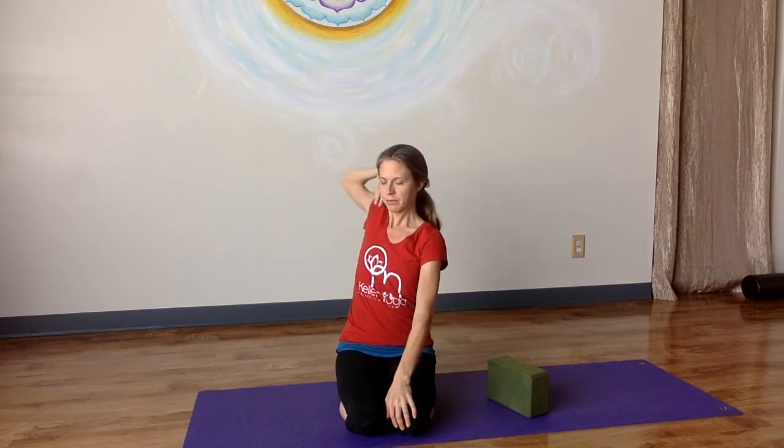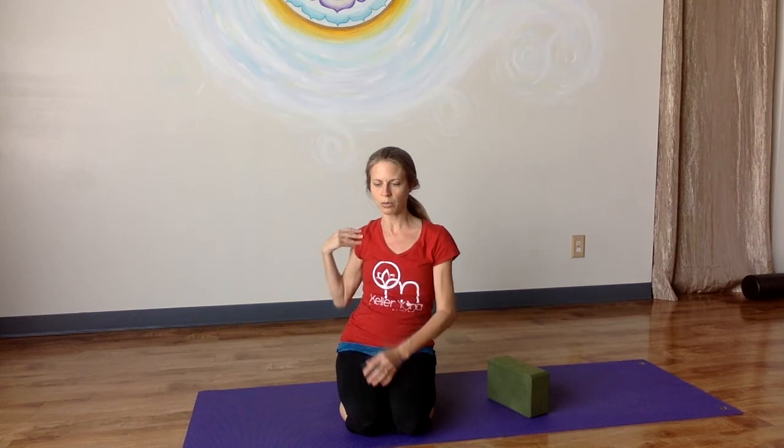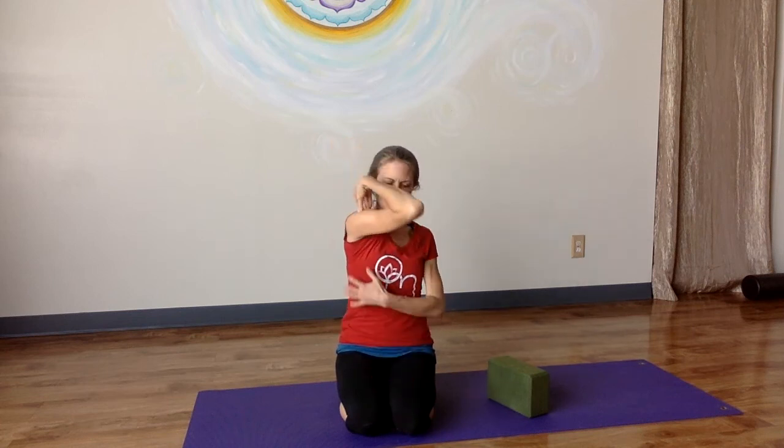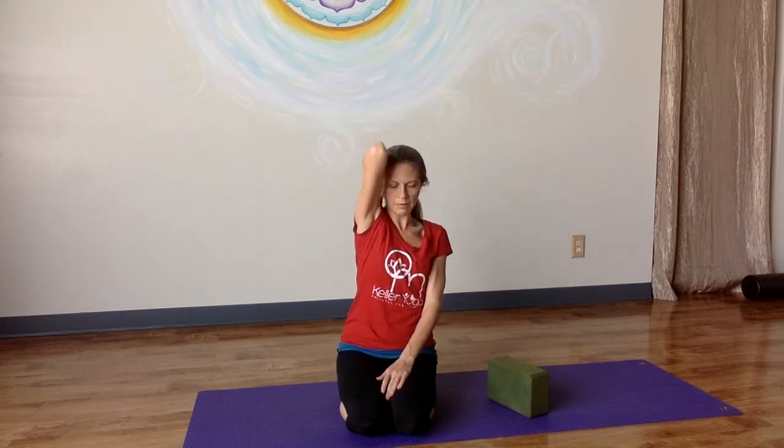Last but not least are some shoulder rolls — I'm doing one at a time. Starting with my left shoulder: on an inhale, reach my elbow back and up; on an exhale, cross the elbow across the body as much as you can, back and down. So inhale back and up, exhale down and back. Feel you're stirring up the shoulder blade, the whole shoulder girdle — you're also helping to massage the left side of your heart and your left lung. Now change directions: inhale up and back, exhale down and forward — two more — and take your attention to feel the movement of your shoulder blade.